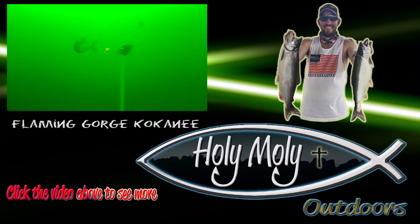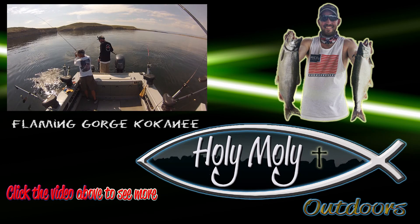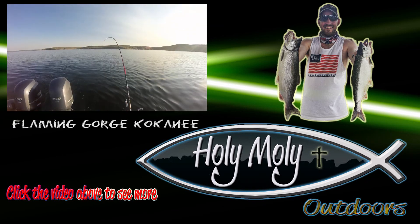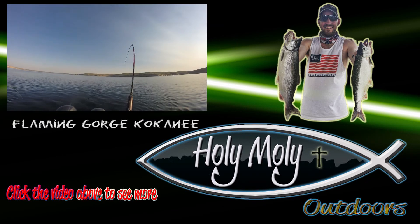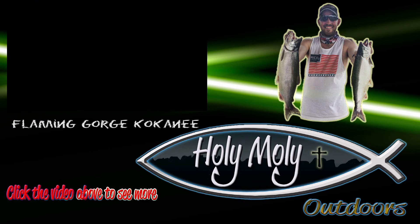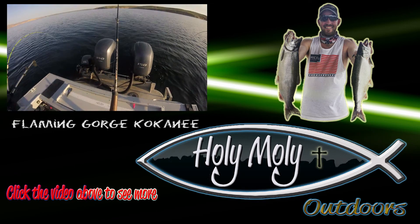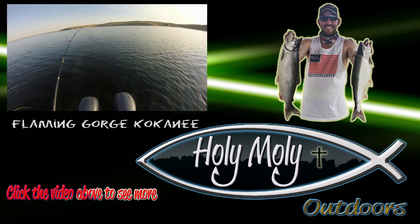Hey guys, thanks for watching today. I really hope you enjoyed the video. This is Rick Denham with Holy Moly Outdoors signing off. If you want to see more of these videos, please subscribe to my channel and take a look at the videos playing above. Lots more fish in action and instructional videos to come. Thanks for watching — tight lines and good luck on the water. Fish on!